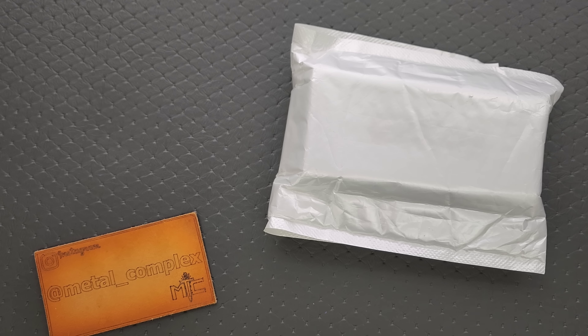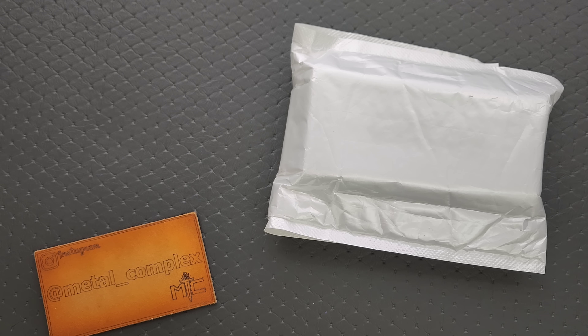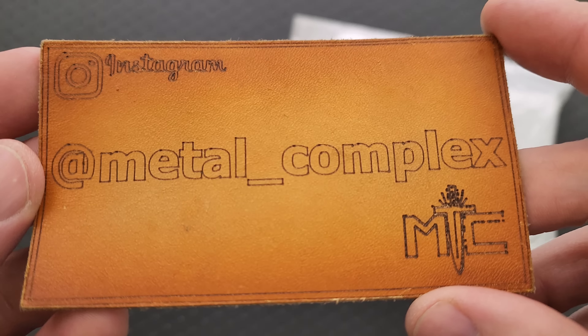What's going on YouTube? Metal Complex here, and today I've got another short little unboxing video to share with you guys. Thanks so much to whoever sent this. If it's something I can link, I will absolutely link it right down in the description so you guys can check it out. Those links do help my channel when you use them, but that's entirely up to you. Thanks to my patrons for supporting me, and please make sure to follow me on Instagram at metal_complex.